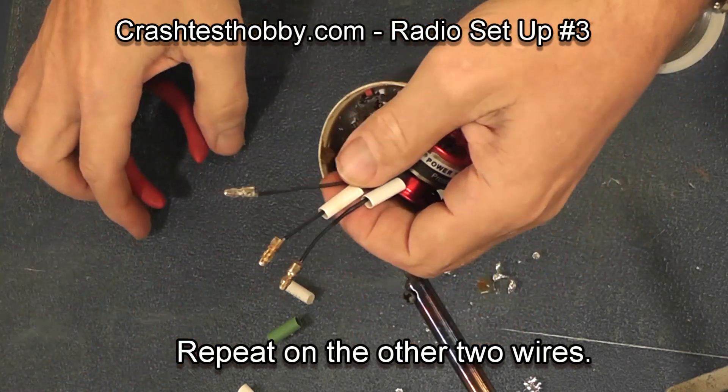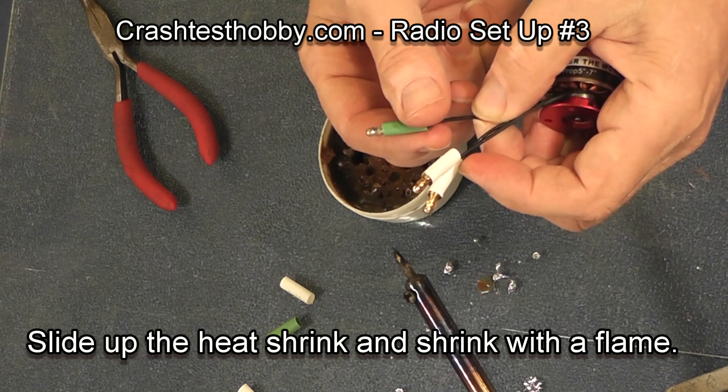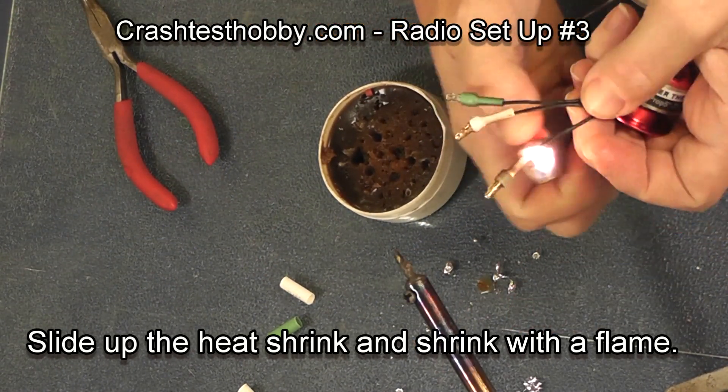They get hot, so you need to hold the connector with pliers. Slide the heat shrink up onto the bullet connector and use a flame to shrink the heat shrink.